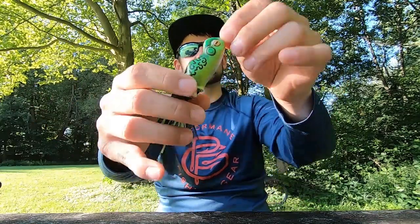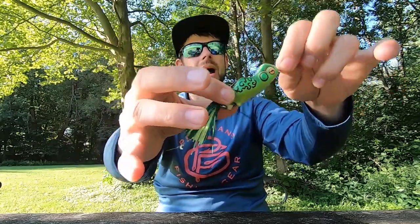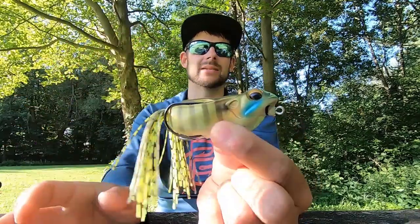The way the Scum Frog sits makes it ideal for the mats, but not your optimal choice around the mats or in open water because it's not as effective to walk. You can walk them — I found if you trim the legs really short it walks a little better. For those just learning, you might have a tendency to make it bob, so maybe speed up your cadence or slow down. The biggest thing for me was trimming the legs ultra short.